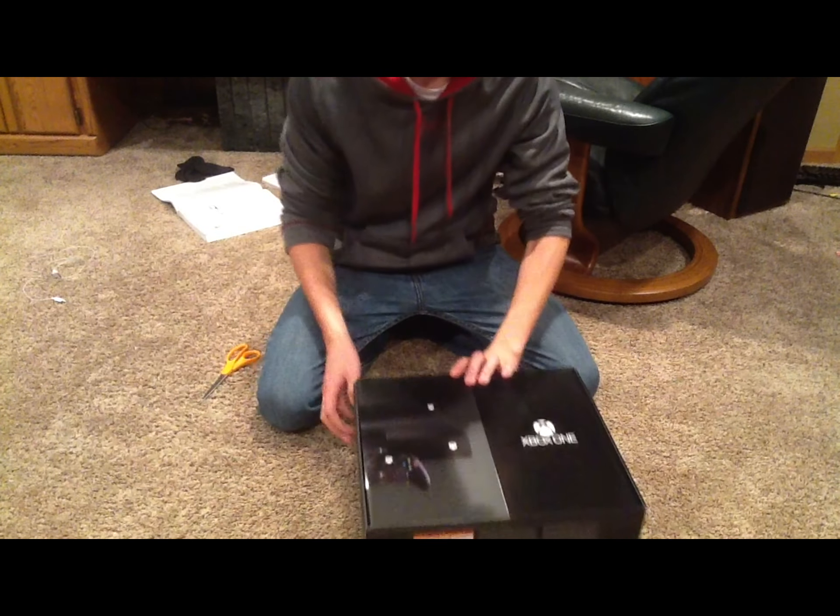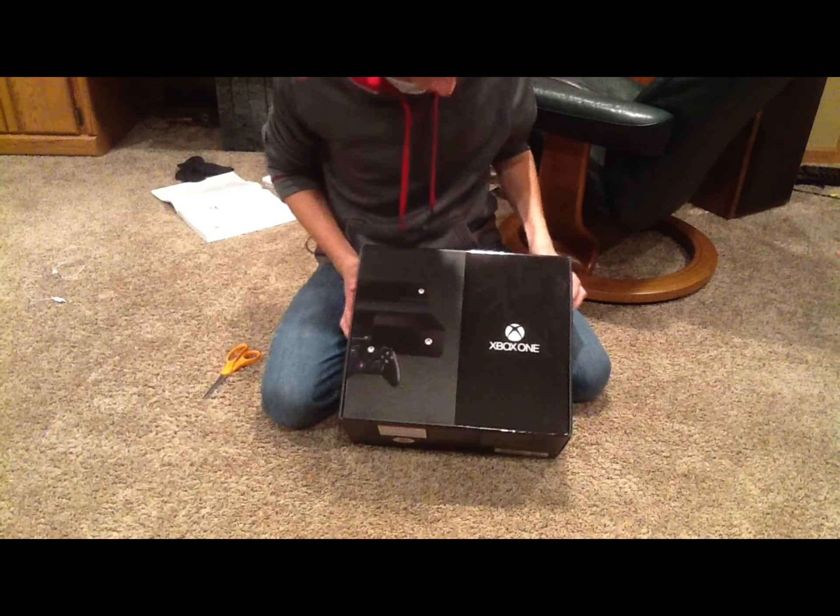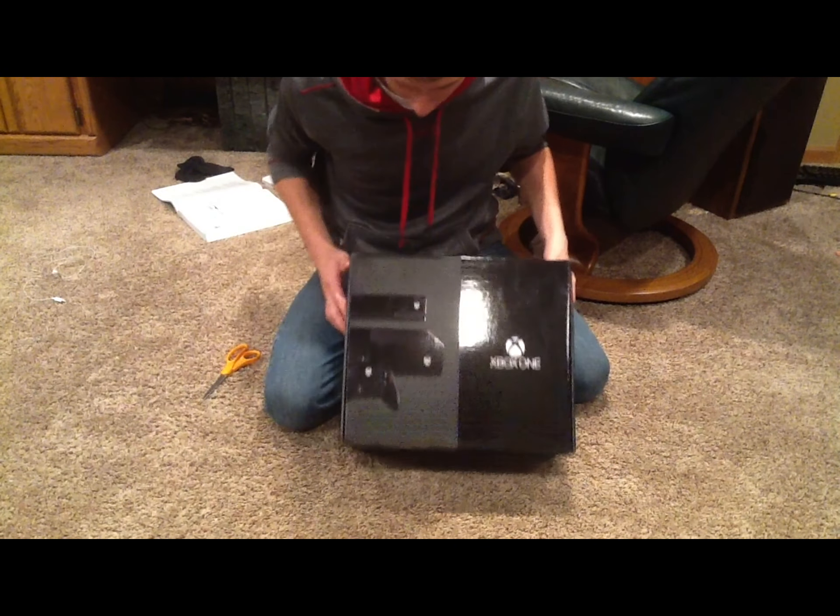So this is the front of the box. We have the Xbox One logo along with a nice little picture. On the side we have a nice picture of the controller.